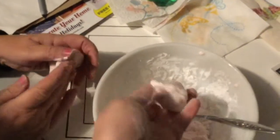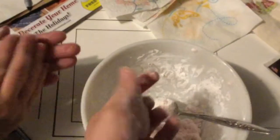When you're finished, it should look something like this. Compare it to the putty that you got in the egg — does it feel similar or does it feel different? Now you can enjoy!